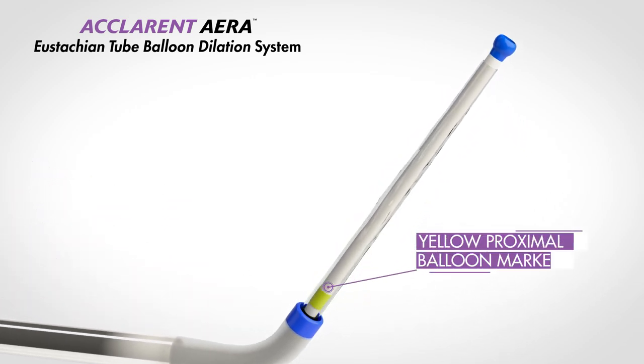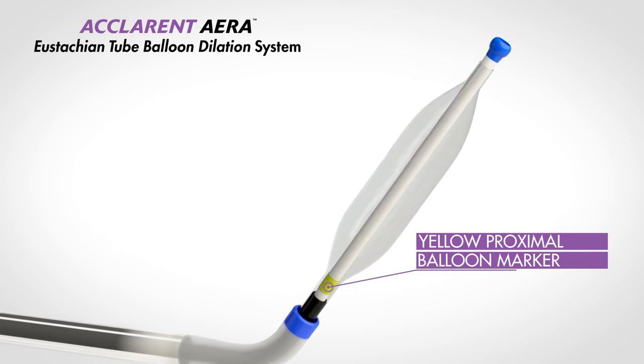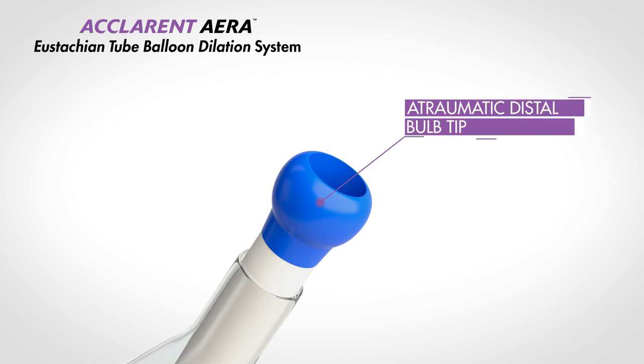When the yellow proximal balloon marker exits the guide catheter, you are able to dilate the eustachian tube. The balloon's atraumatic distal bulb tip enhances safety by limiting balloon catheter travel to the isthmus.